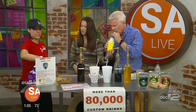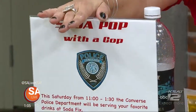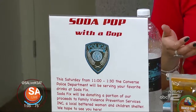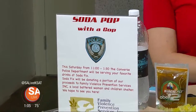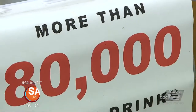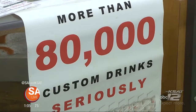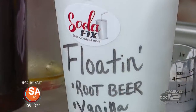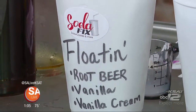Now you have an event coming up, right? We have Soda Pop with the Cop this Saturday on location from 11 to 1:30 in Converse on FM 78. The Converse Police Department is actually going to be serving up these sodas to our customers, which is super fun. We're happy to have them. And we're raising money for the Family Violence Prevention Services for the women and children's shelter. I'm going to give them a little training on how to make them, but I think they'll handle it — they can create some of their own. Come get served by a police officer and come say hi to the Converse police.